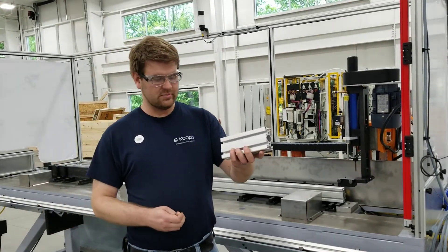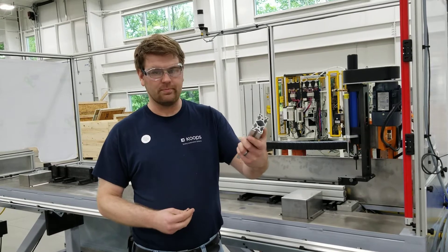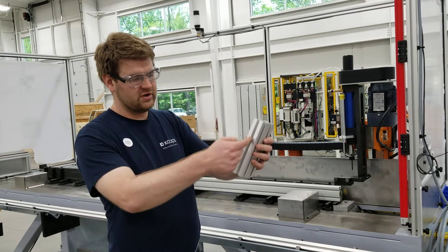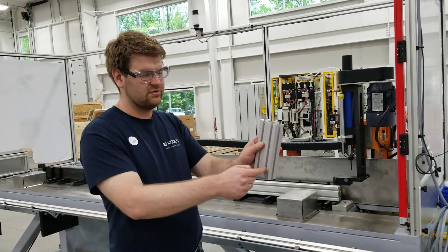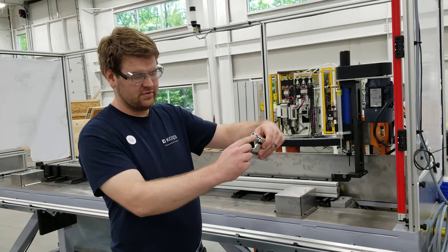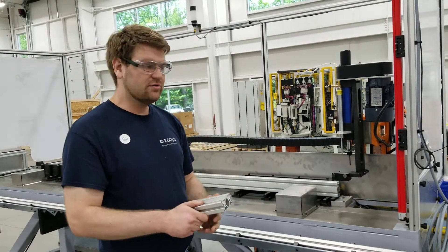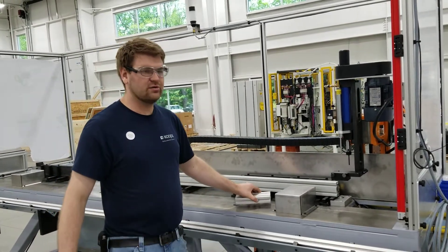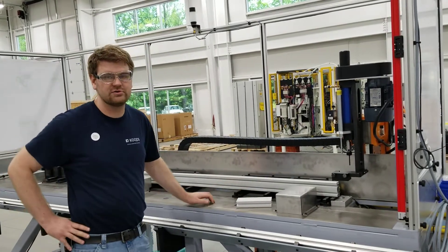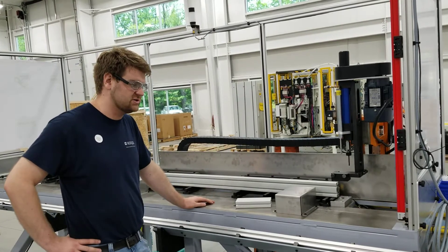Cokes uses this aluminum extrusion for many of their structural components throughout the machines that they build. In order to screw it together properly, holes need to be drilled along these channels and thread tapping needs to be conducted at the ends of the extrusion segments. This machine is meant to solve the problem of the slow times it takes to drill all the extrusion that they currently do in their machine shop.